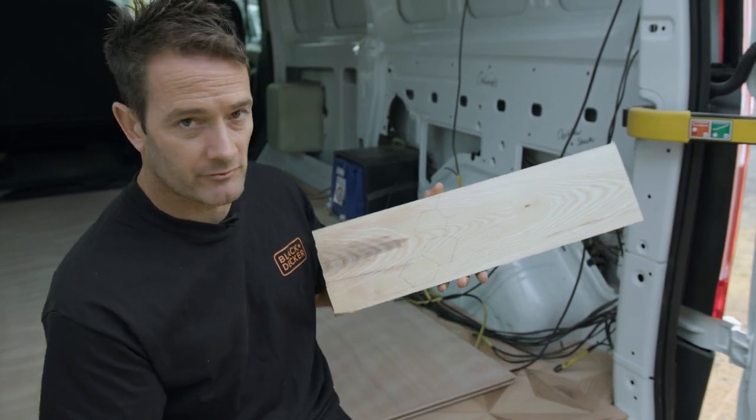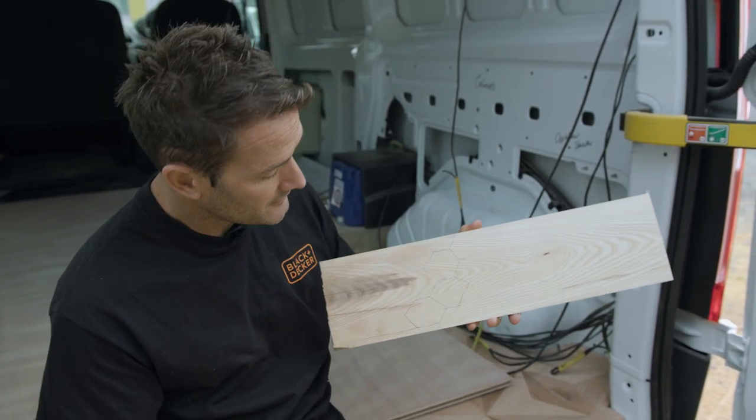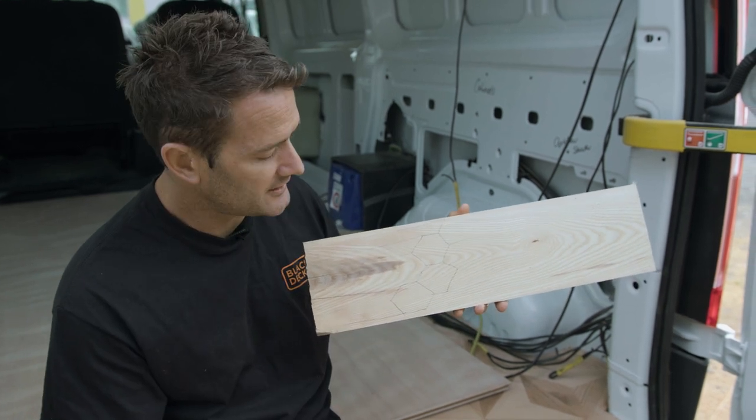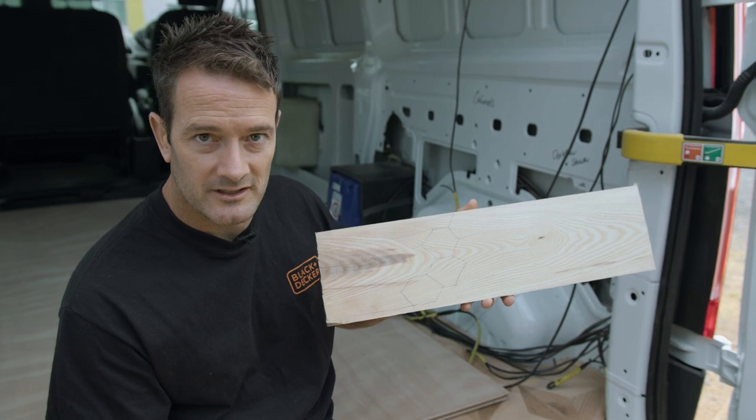We want the paneling to look really cool running all the way through, but we need to know the exact dimensions of the hexagon tiles so we can keep the paneling to the same size and have it all align properly. Let's head to the tile shop and see what they've got.